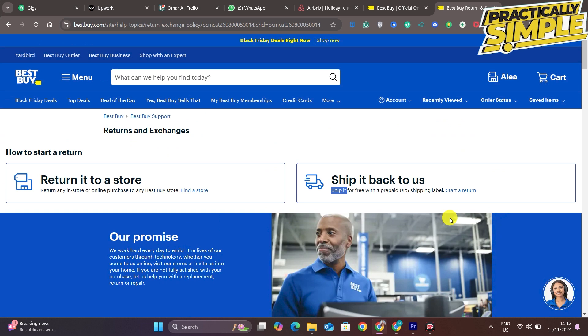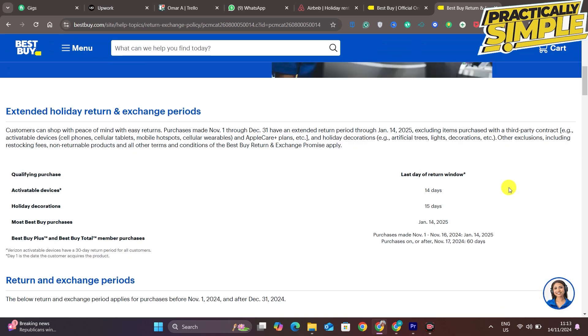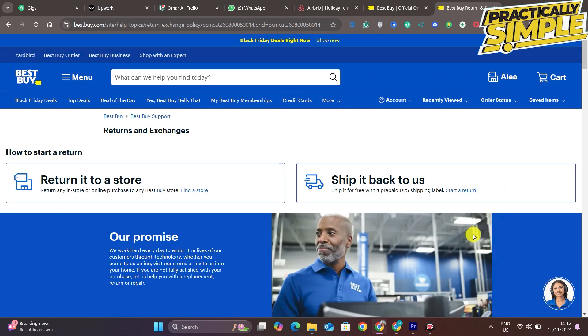There is another option, but it can be time-consuming — you'll have to ship it back to them through UPS using a prepaid shipping label. The label is free, but it will take time. If you can go with the first option, that's quicker, but otherwise you can send the package back with the prepaid UPS shipping label.